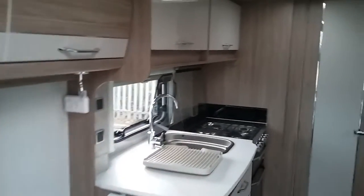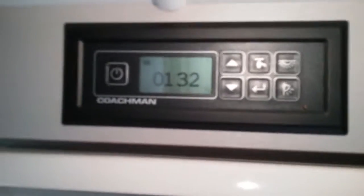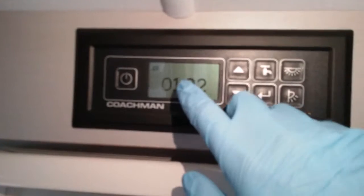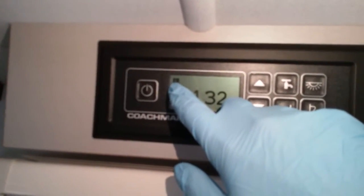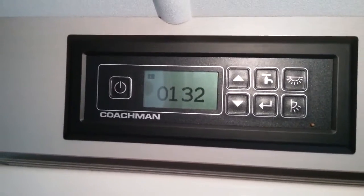This is the inside of the Coachman VIP 460. If I firstly move to the main control panel, you'll see that the panel is displaying the time and giving us a little picture of the leisure battery symbol.